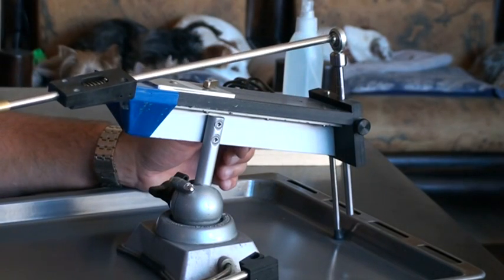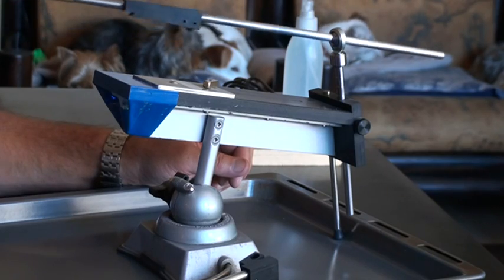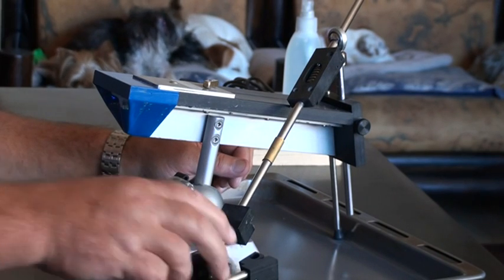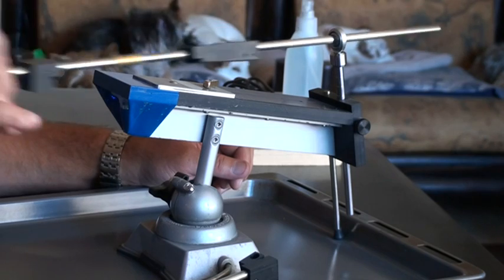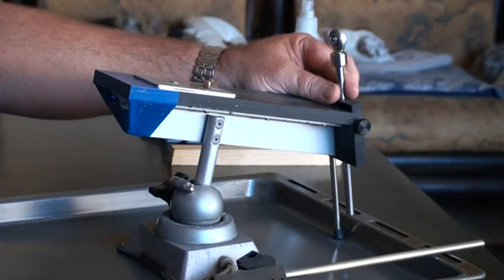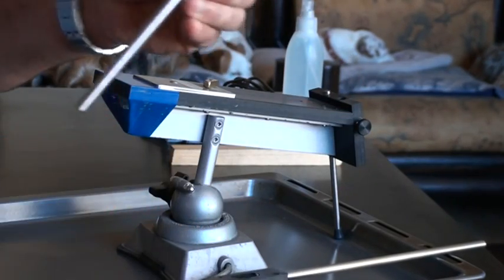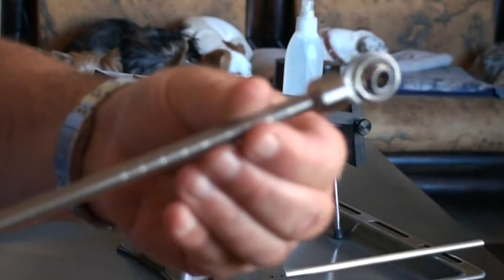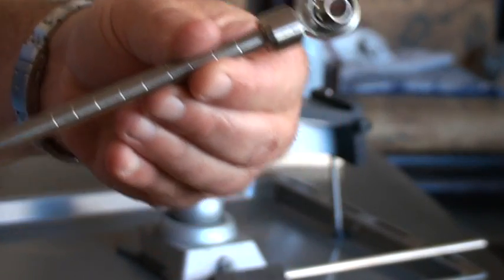The correct arm goes in there and as you can see you have none of the play. It rests there just like the other one, and you have your sharpening and your 360-degree swivel — 100 percent precise. So there you have it: works much better than the old one. If you can guys, go for it. Cheers.